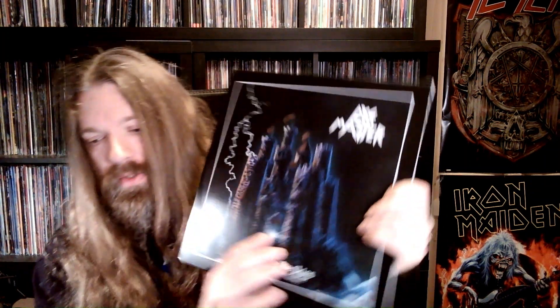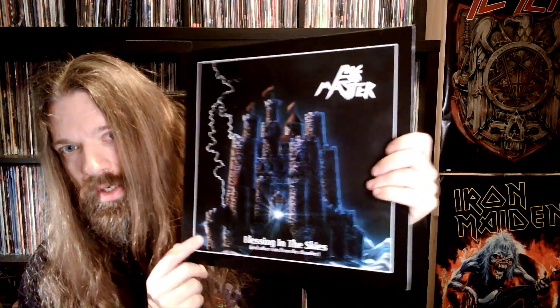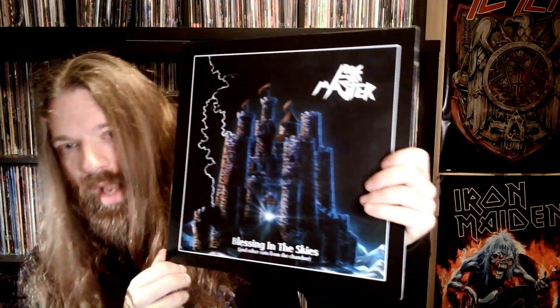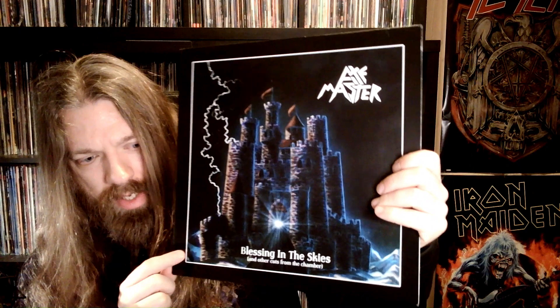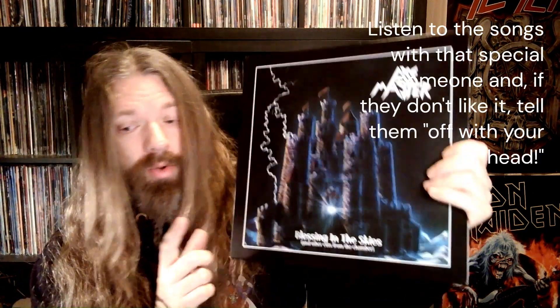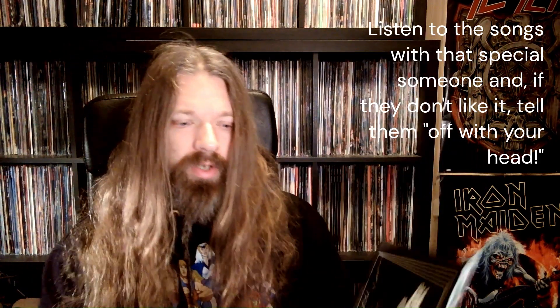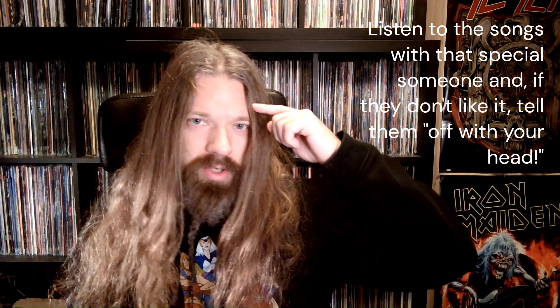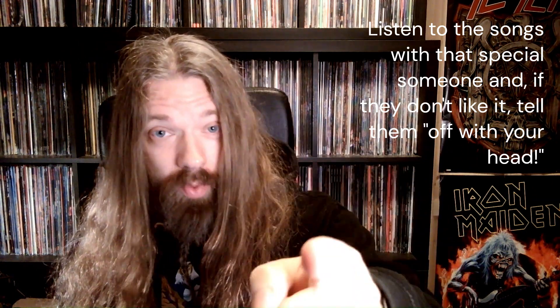Do check out Rav Age — it's a great album. And again, if there's any interest, I will revisit and reassess this one here: Axemaster, 'Blessing in the Skies.' If you want to check it out, do check it out. I know a lot of people that actually love the vocals on here. Thanks to Christopher Michael for the awesome t-shirt, and thanks for watching.